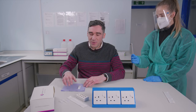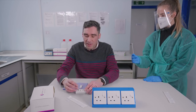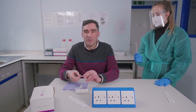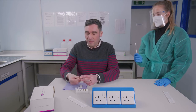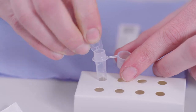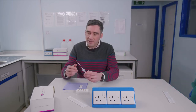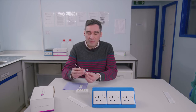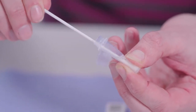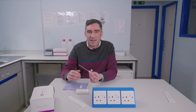Now we need to prepare the buffer solution. We have a vial here which we use to mix the buffer and the swab together. We twist off the top of the little vial like so and then add the buffer into the vial. Pop the swab in there and then pinch the flexible part of the vial. By turning that we're transferring the sample into the buffer, which helps break it down so it can flow through the test and the test can detect any antigen present.